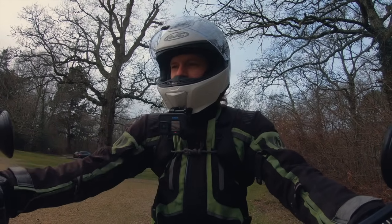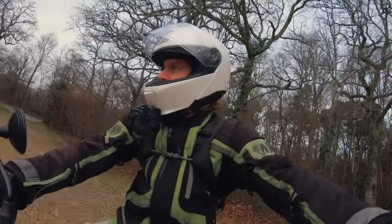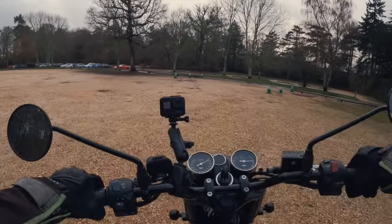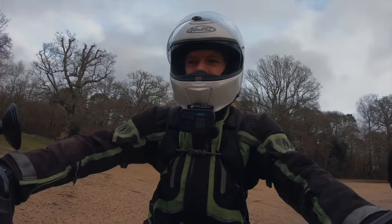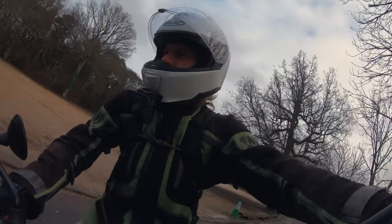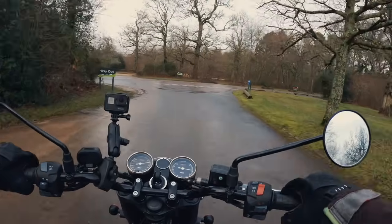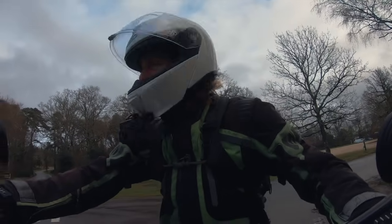Now, comparing it to the Interceptor — it's tricky, because the Interceptor is a parallel twin. I would say the Interceptor is a little bit smoother engine and slightly meatier in the sound department. However, the BSA has got that more old school single pop-pop-pop feel. It feels a little bit more old school than the Interceptor — that is definitely the first thing I noticed.